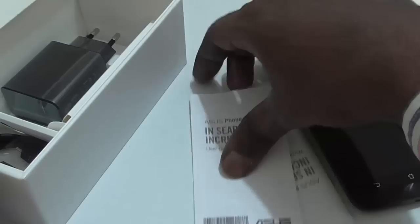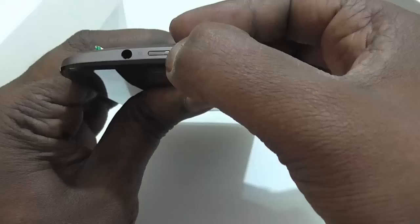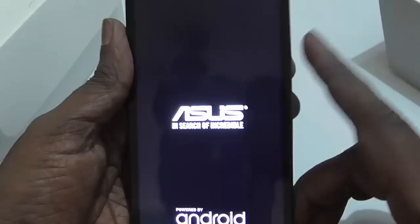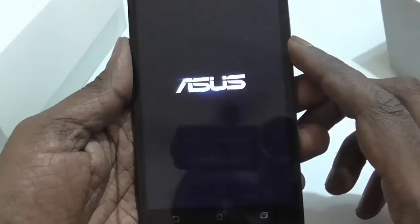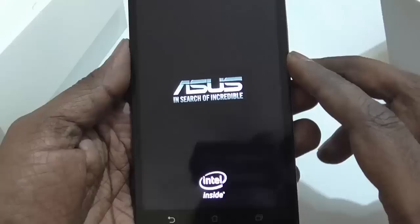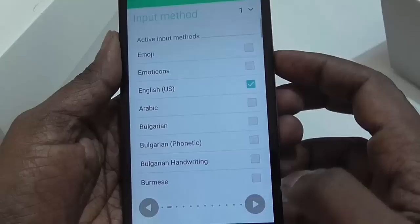So this is your Asus Zenfone 2 and we'll power it on by pressing the power button. Let's see if the battery has some charge. The initial boot normally takes some time. Here is the Asus logo and the powered by Android boot screen. You can see the Asus animation and the Intel Inside logo. The device is now booted.